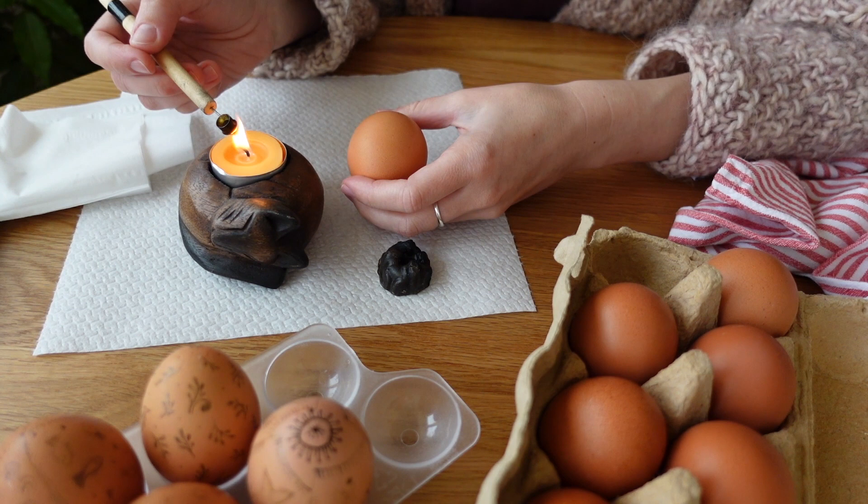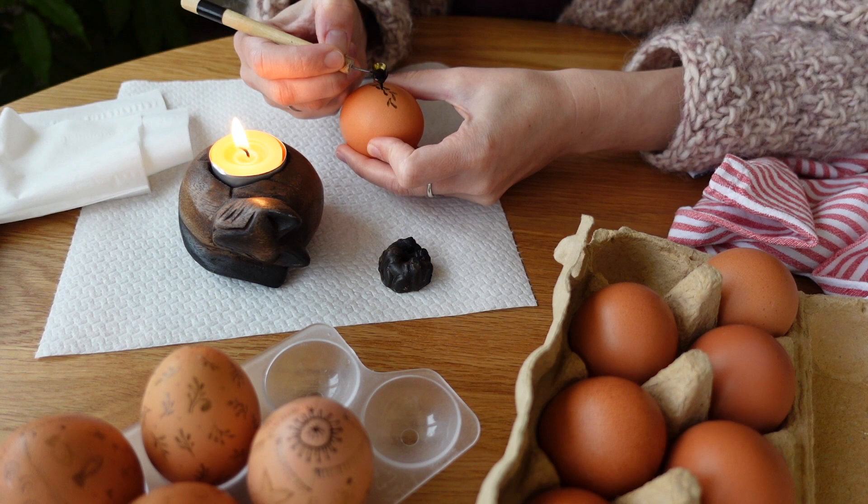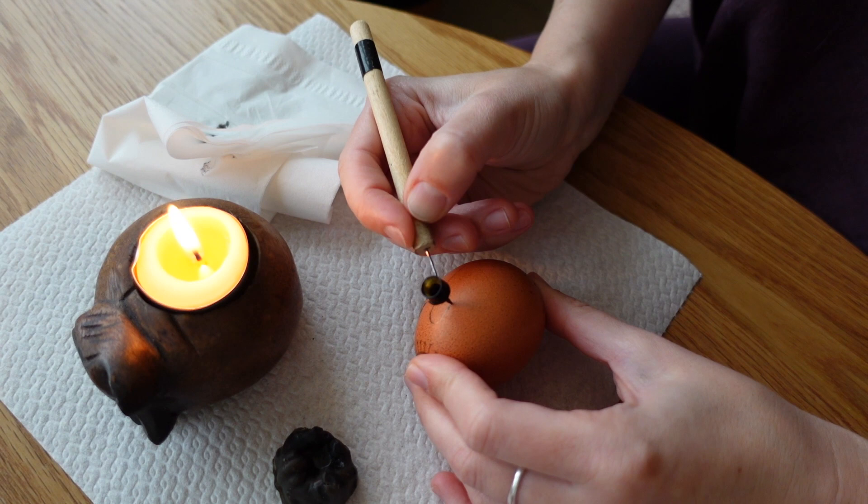Easter is right around the corner and for me it comes with my favorite family tradition of painting eggs. I'm originally from Ukraine and this is my heritage, something I treasure and would love to keep no matter where life brings me.